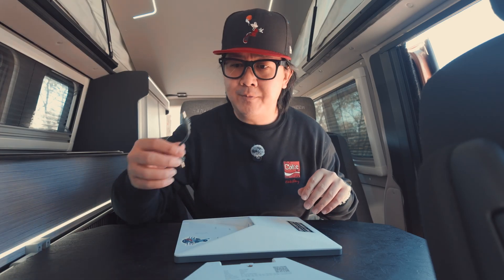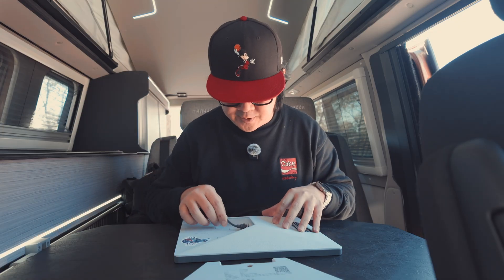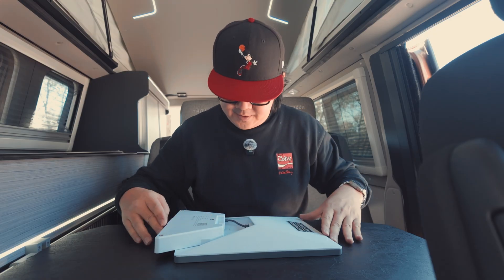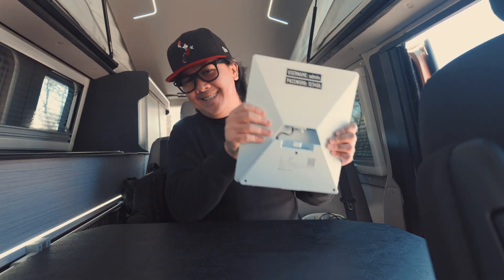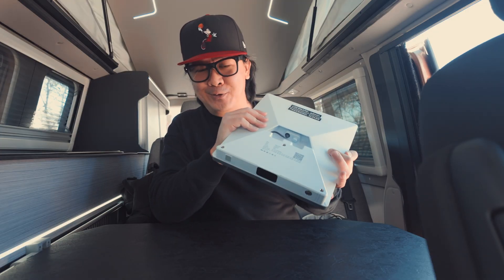To operate it, first you have to plug in the DC to DC barrel connector — one end goes into the Starlink Mini, the other goes into the PIC2 Link Power One. Then you'll just clip it in. Once you've clipped it in, it's staying in — no matter how hard you shake it, it's not coming loose.